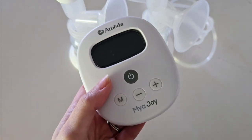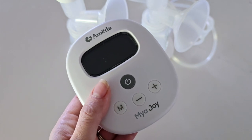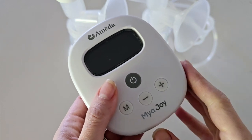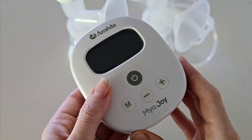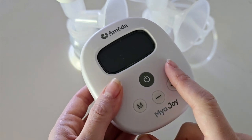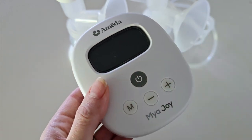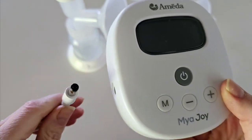In this video I'm going to break down the different components, settings, and how to use your MyerJoy breast pump. This is your MyerJoy pump motor — it creates and drives your suction. It is operated by four buttons and you can monitor and track your pumping session via the LED screen.